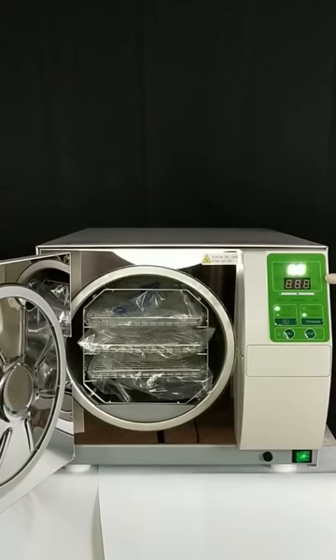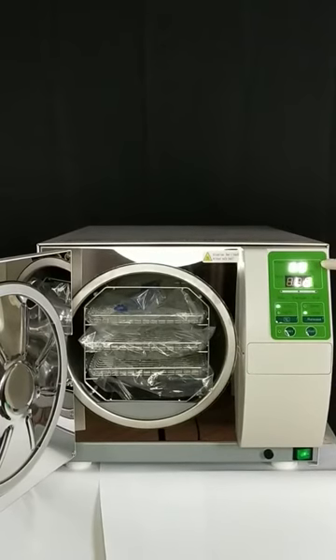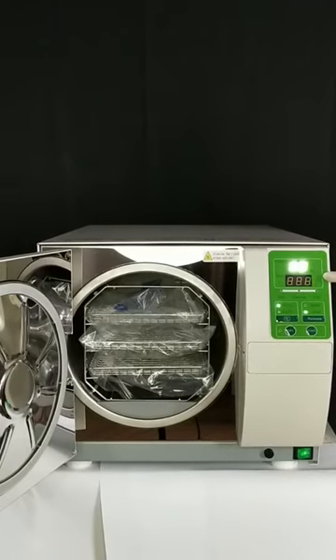pressure, and the cycle stages. The precisions are up to 0.1 Celsius degrees and a thousandth bar.